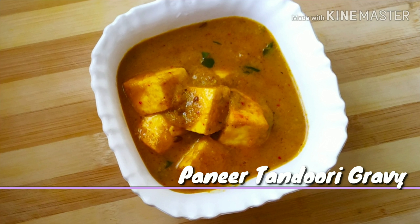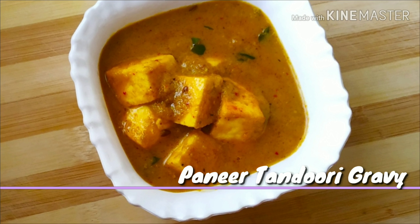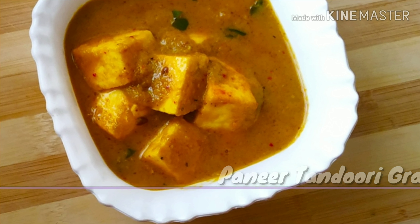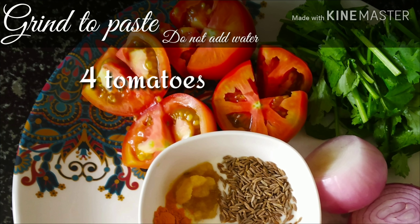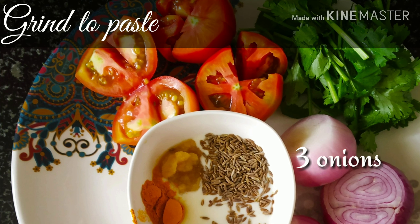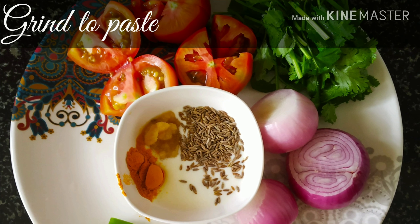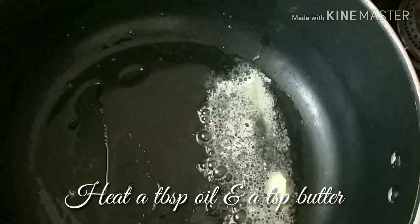Having questions about why it's called tandoori gravy? Please watch the whole video. A quick view of the ingredients — grind all these ingredients to a smooth paste. Do remember not to add any water. A tip: add tomatoes first, it helps in blending the masala well.